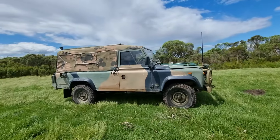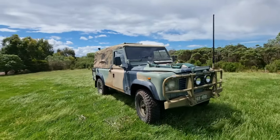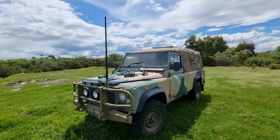This is just a quick little walk around my 4x4 Land Rover Perenti. This has an Isuzu 4BD1 3.9 litre naturally aspirated diesel engine as fitted by the military.